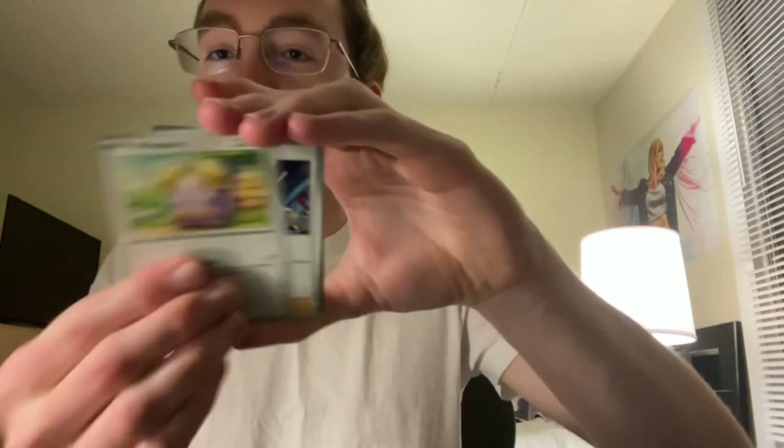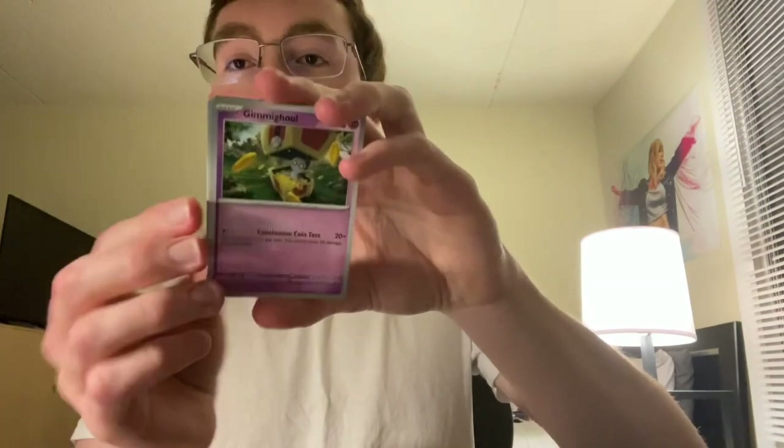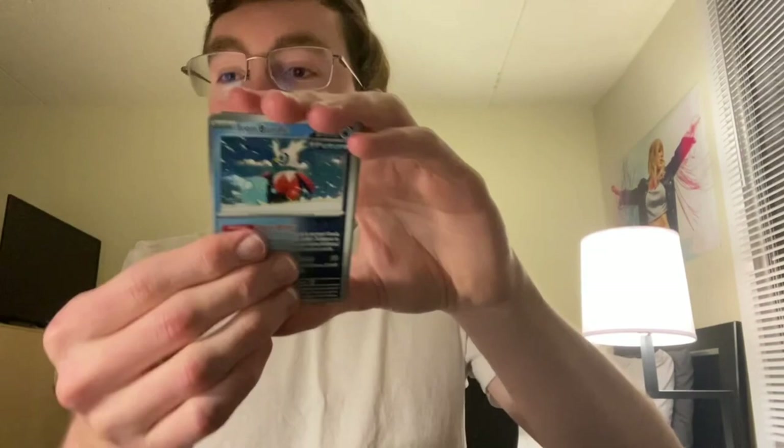Starting it off with a Tinkatink, Tandemaus, Dwebble, Whimsur, Rourke, Steeny, Semipora, Reverse Knucklestack, Reverse Panpour, and a Yveltal Holo. Wow, this ETB has been lacking — we have the Aegislash Illustration Rare and that's it. We've got one new Future and one new Ancient card, so Ancients are almost certainly going to win that battle. And it looks like the Roaring Moon ETB is going to win the Battle of the Two. Oh whoops, I think that's a Roaring Moon back there.